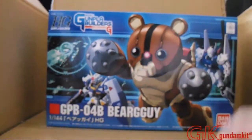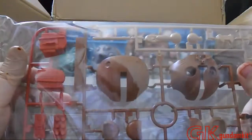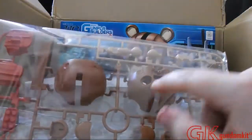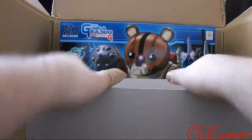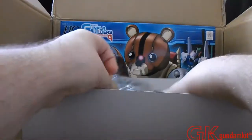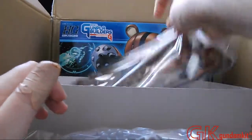Anyway, now let's unbox this guy. So first off, I just want to count off the bags it has. This is how big its head is going to be — pretty bulky build. Right here are the bulky legs and the feet, the hand, and the rest of the pieces. So how many was that? One, two, three, four — four bags, along with a little manual.